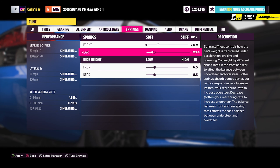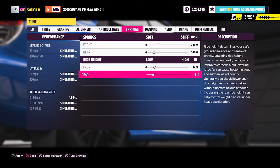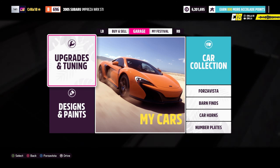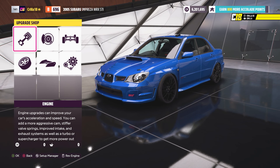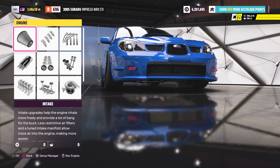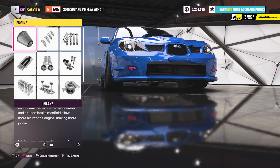Then go to ride height and put it all the way to zero to deck the car to the ground. That is how you stance the car inside Forza Horizon 5. Go back out and have a look at the car — go into custom upgrade and look at both wheels. You can see the wheels are stanced, with negative camber pointing out from the bottom on both front and rear.